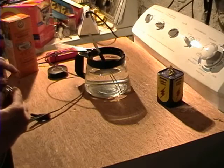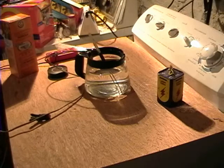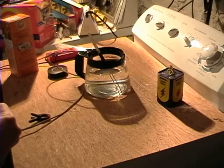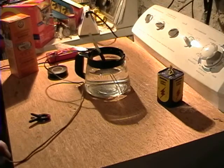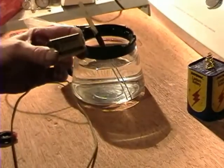This is without the baking soda. You can kind of almost see it, if not quite. There's some bubbles forming on the rods. Let's see if I can zoom in a little bit so you can see that. Yeah, see — the bubbles are forming. That's just plain tap water with nine volts. That's all that is.